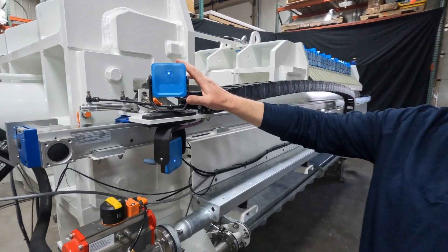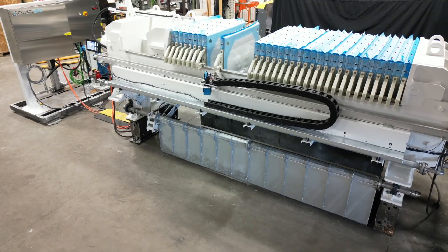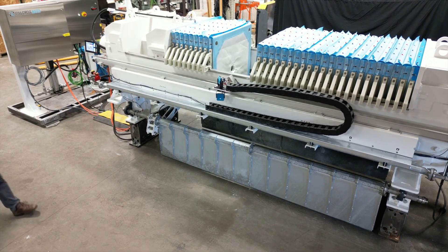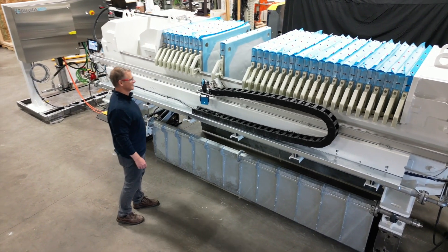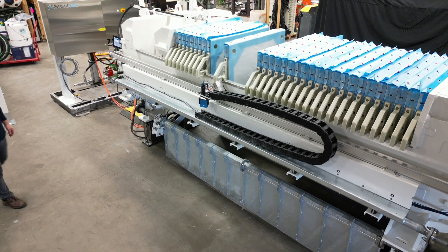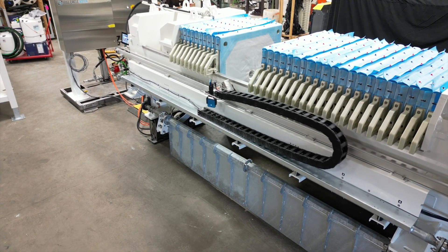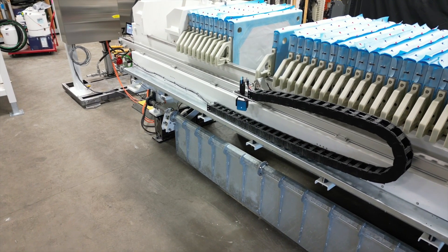This press uses radars that can sense a human or living creature and incorporates multiple zones. The plate shifter and the hydraulic cylinder will slow down when a human comes within six feet, or any user-defined distance, and will stop when the user comes within three feet.